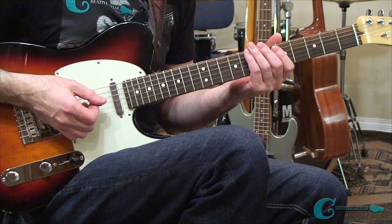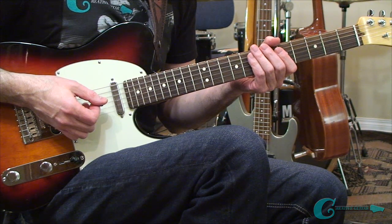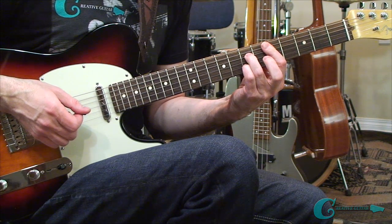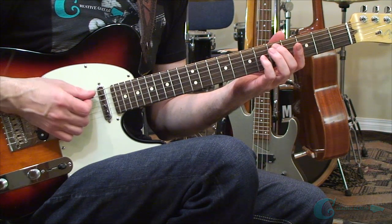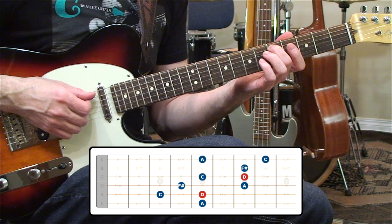Take those shapes, memorize them, get some chops together, and try to include them in some of the lines you're playing when you're jamming. Coming up next we're going to move everything over to the fifth string root. The next pattern will be a shape based off the fifth and third guitar strings from the root of D. After we learn the layout for this pattern, we'll apply it into an example lick so we can hear how it could be used for blues based licks around a D dominant seven chord. If you're studying the Creative Guitar Studio curriculum, you'd know that's a pattern two chord shape.